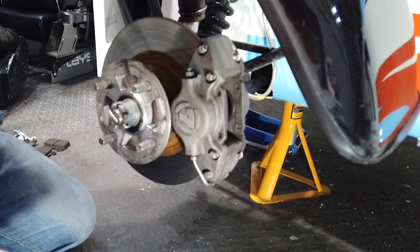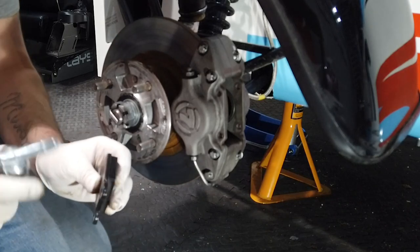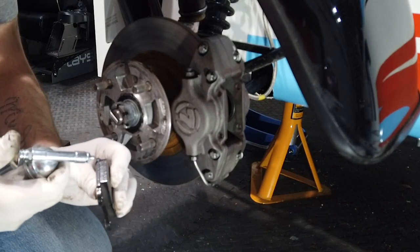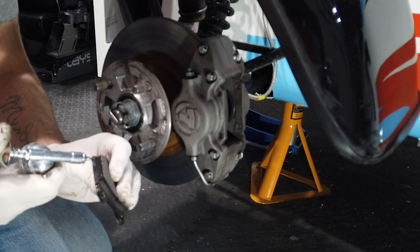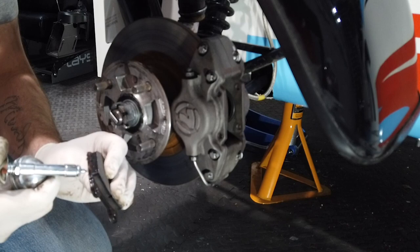Make sure the pistons are fully pushed back. Apply a small amount of copper grease — you only need to do this to the moving edges, so just a small amount down each side.